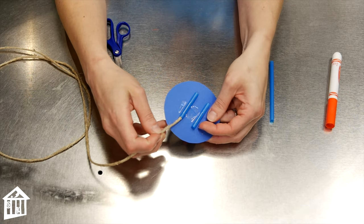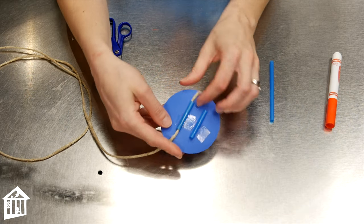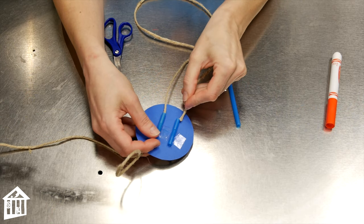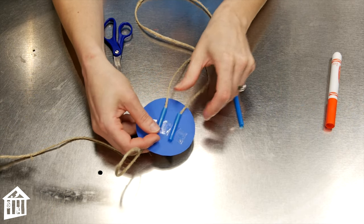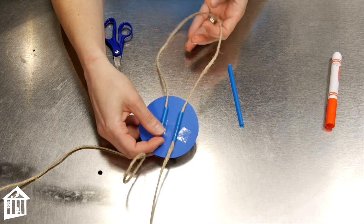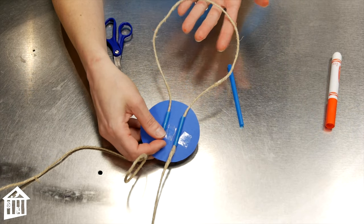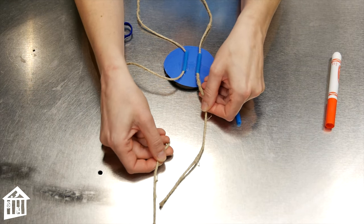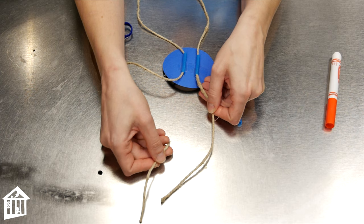Next, take your yarn or twine, go up through one straw and down through the other one. This is the part that you'll actually wear around your neck. And then these are the parts of your tie that are going to hang down in front of you. You can make it as long as you like.